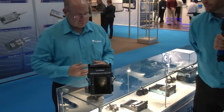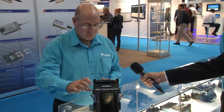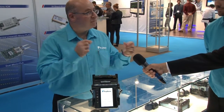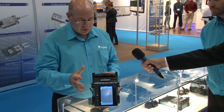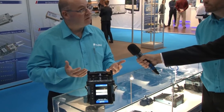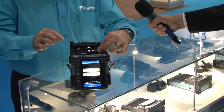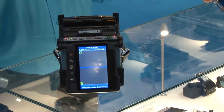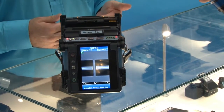So your colleague's going to come here and now do a splice. We switch the splicer on and it will go through its reset sequence — all the motors drive backwards and forwards, eventually the machine will switch on. The wind protector will open and we're ready to put the fiber in. After the preset time, the automated feature will close the wind protector, the fibers will appear on screen, there'll be some alignment, and the fibers will splice.